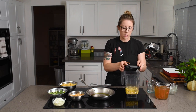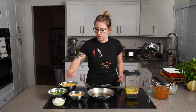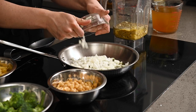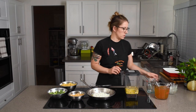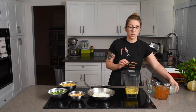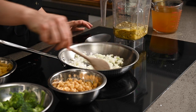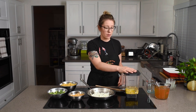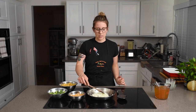I'll leave that in the blender for just a second while we tend back to the pan. Now that the oil is hot, we're going to add in our yellow onion and sauté that for about three to five minutes, basically until it starts to get translucent. While that's sautéing, I'm going to go ahead and blend this up — I did not soak the cashews first, so we're going to blend it, let it sit for a couple minutes, and then blend it again.